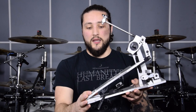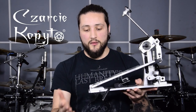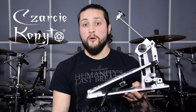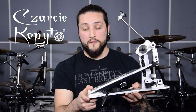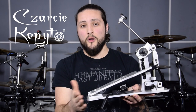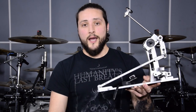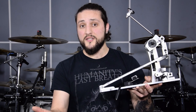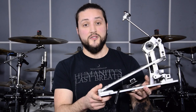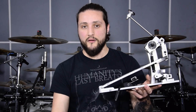I use the Charci Copitos pedals — this is the beast. I've been using them for one year now, and before that I used the Axis A longboards for more than six years. After all this time I needed some change. I contacted Charci Copitos late 2017 to ask if I can get an endorsement, and they said yes. I'm really proud today to be part of this great family.